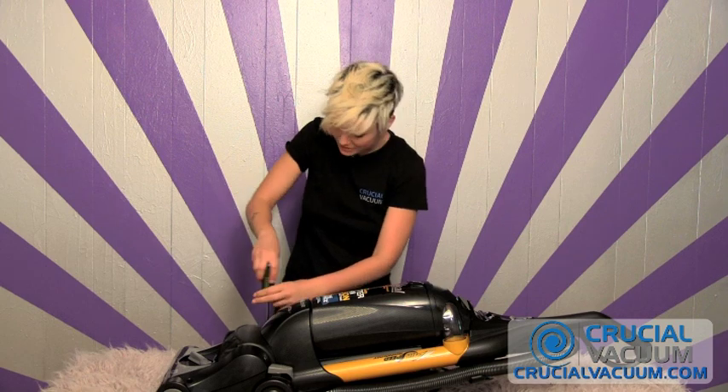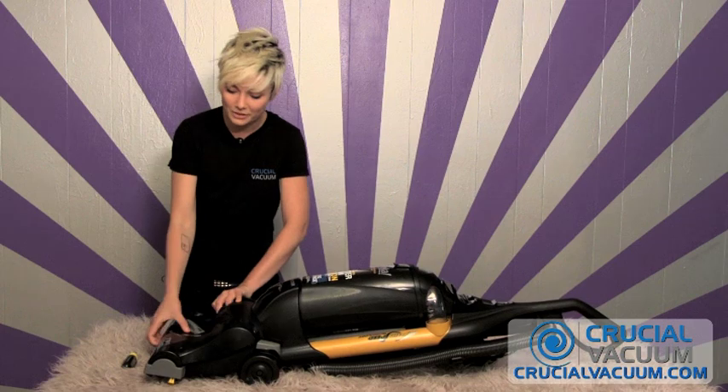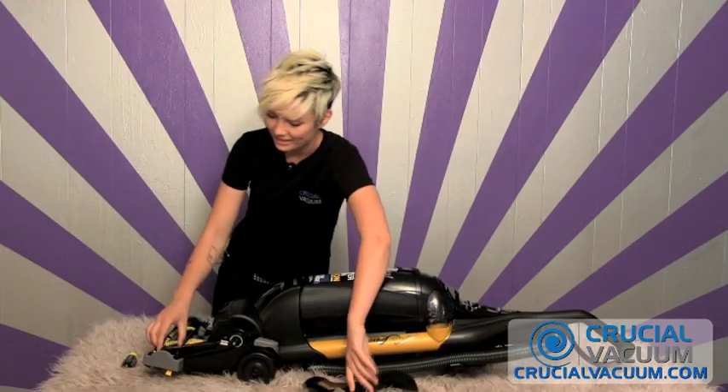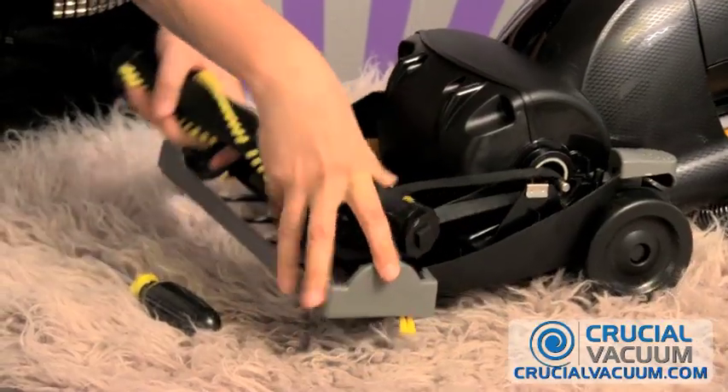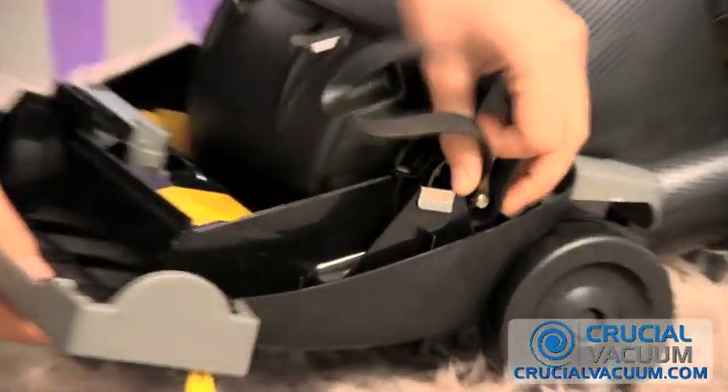And this will be your last screw, so you'll be removing your top plate like so. Now, taking your brush roller out and your belt, just slide it right out. Take the belt off the metal hook.